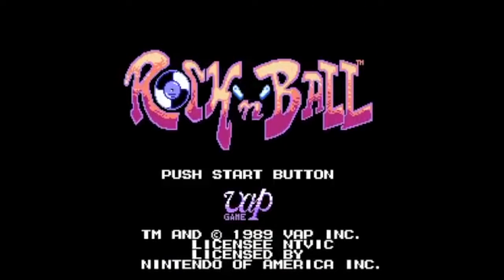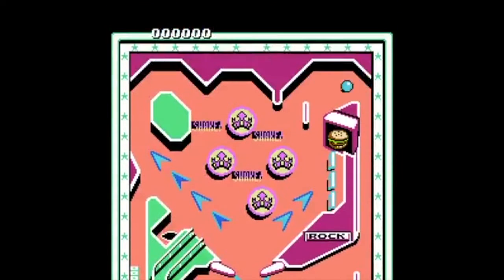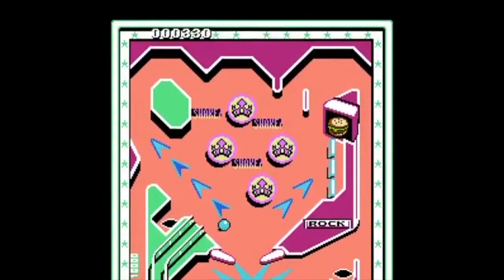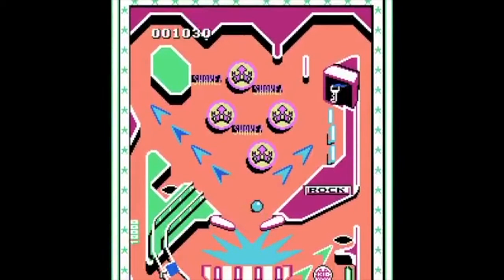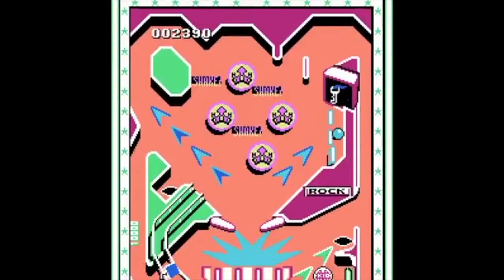Rockin' Ball has a number of different modes. The standard table is up to four players, and the other modes are two-player versus modes. You can play them against the computer, but you can also play against a person. Trying to make a second person play this with you, though — you might lose a friend.